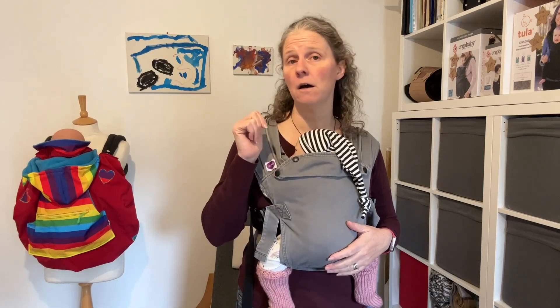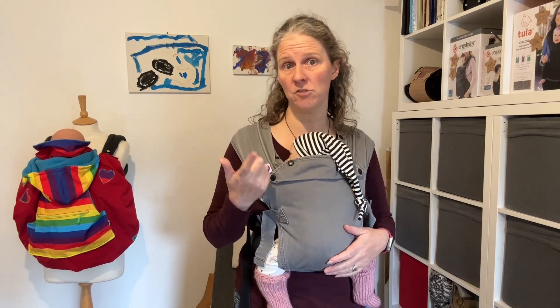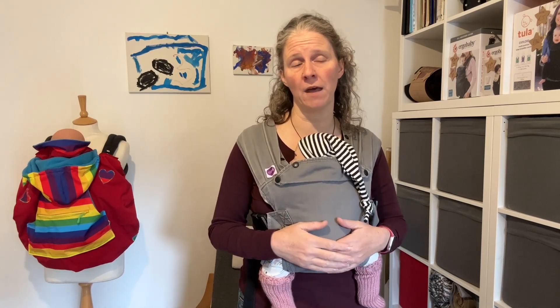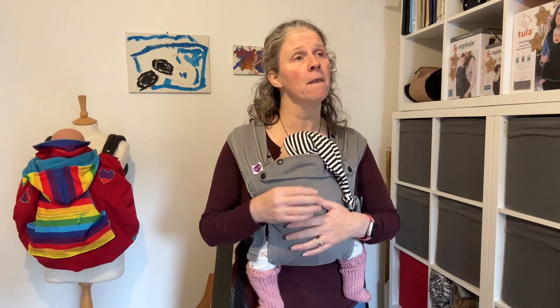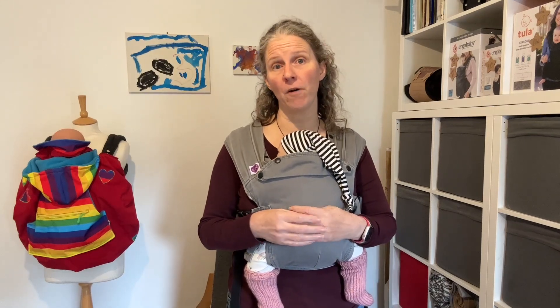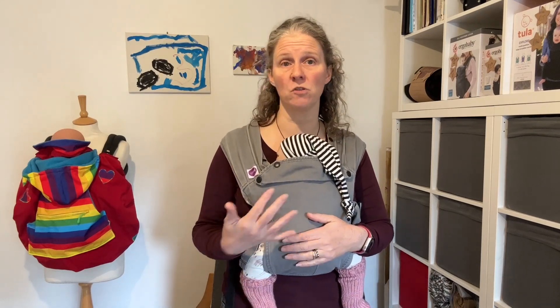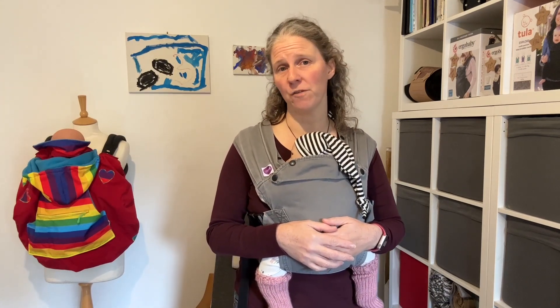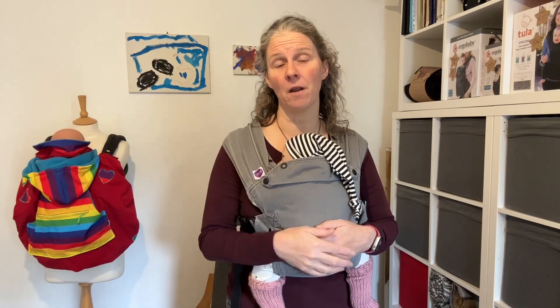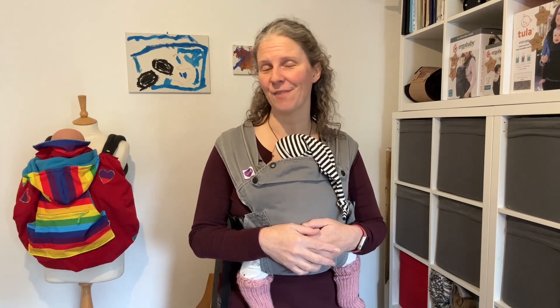If you want to hire a baby wearing cover or the Cosy Clip-On Jacket Extender, get in touch — they're available on the website southlondonslings.co.uk, where you can reserve them for collection or posting. If you've hired one of the accessories from Annie's Accessories, you'll be provided with a discount code if you decide to buy one. If you've got any questions, stick them in the comments below and I'll do my best to answer them. Thanks a lot, bye!